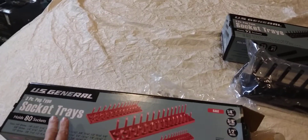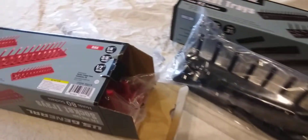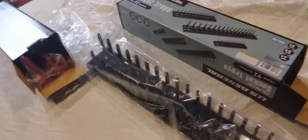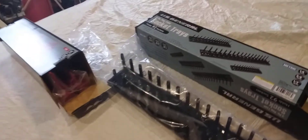What we got here is the Harbor Freight socket tray set. This is the standard one and this one's metric. It comes in a plastic baggie and goes through quarter to a half inch regular ratchet sizes.